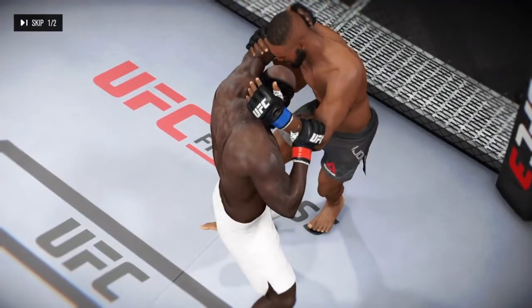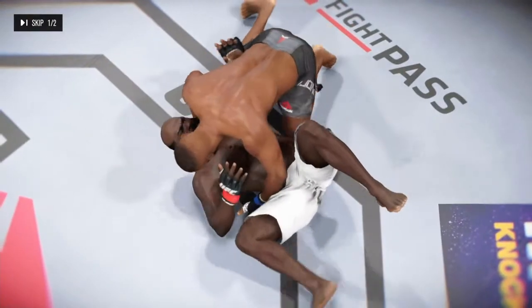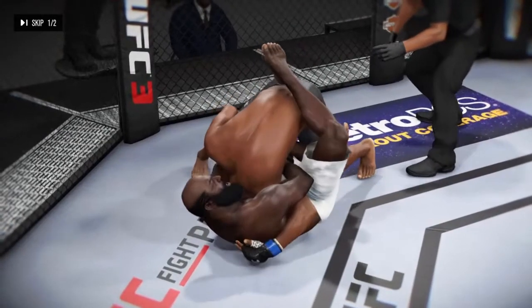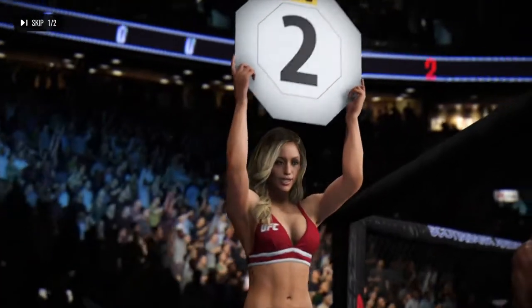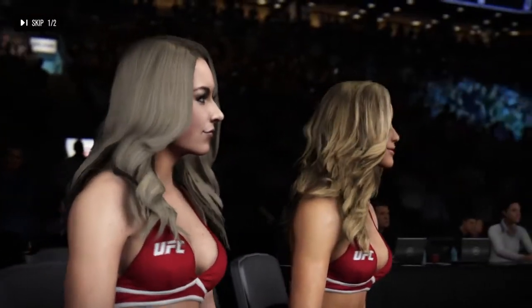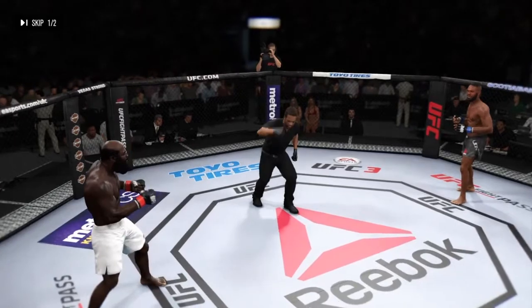Let's see some of the action here. And here we see some really technical offense with submissions, from another angle. Second round underway.